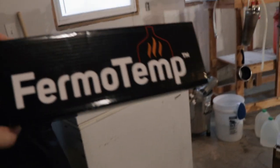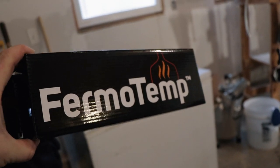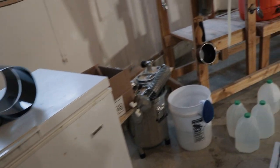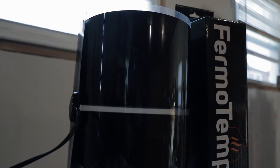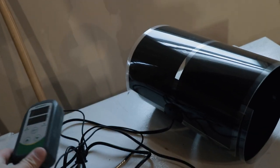So I got a couple things. It's called the Firmo Temp. You can get it off of Northern Brewer for like $29 if you want to wait for shipping, but it took me a day to get each of these. This is going to wrap around the fermenter, and then I have an Inkbird here that's going to control this.